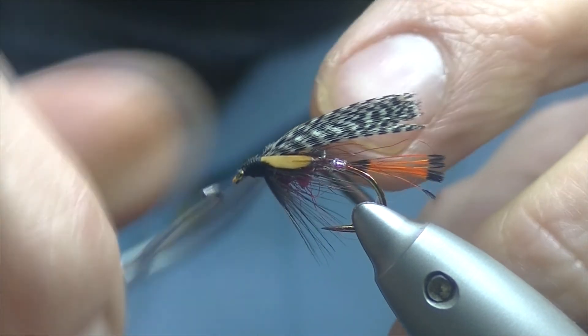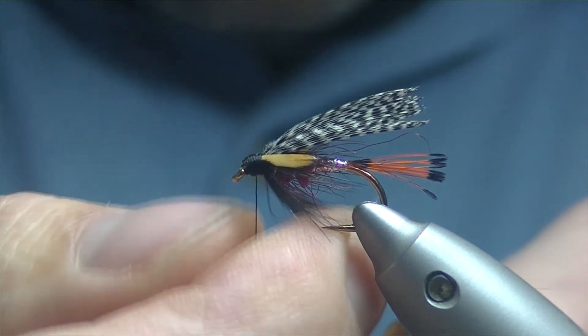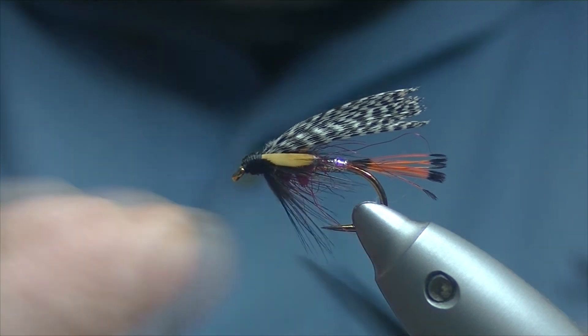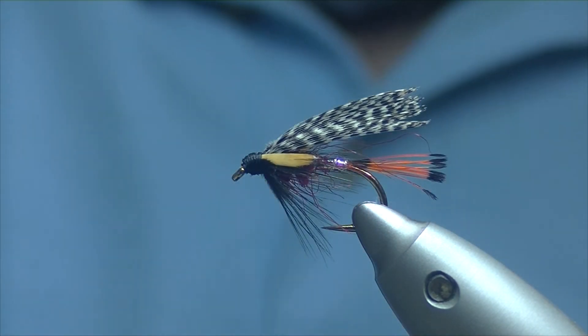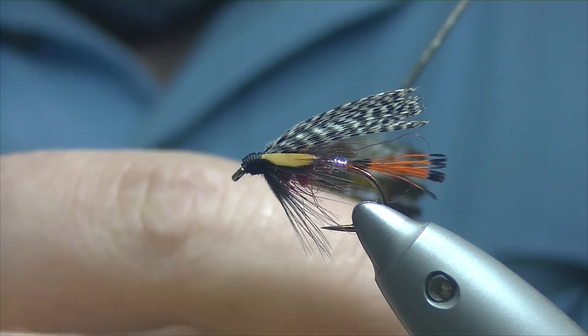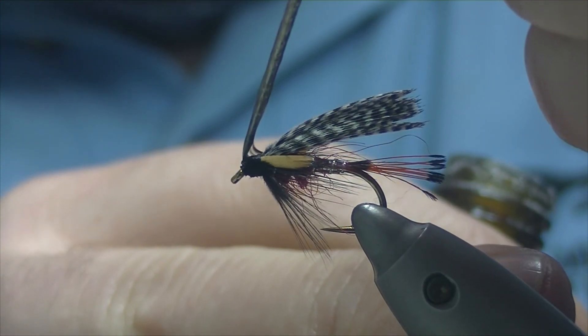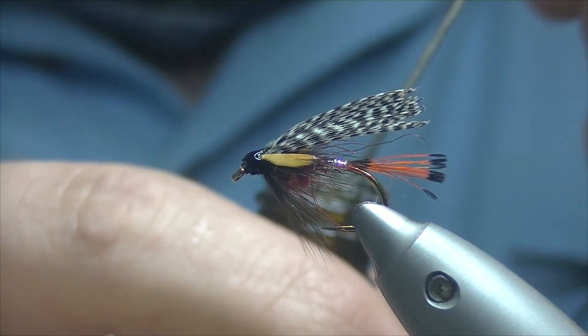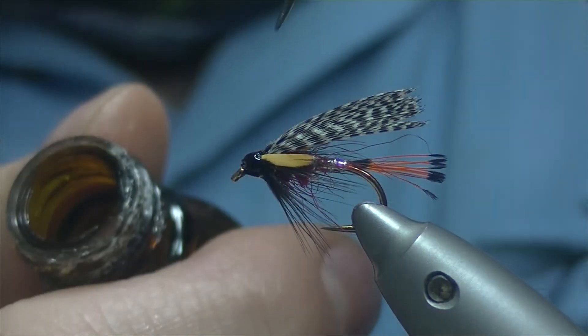Eight or so turns with a whip finish, trim off our waste, and that's our fly finished. Just borrow a wee bit of varnish. So there we have a Peter Ross — Peter Ross variant, as it's a widgeon wing rather than teal.